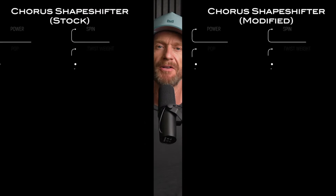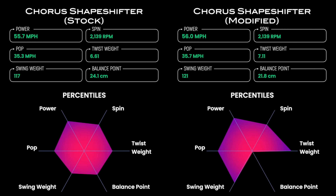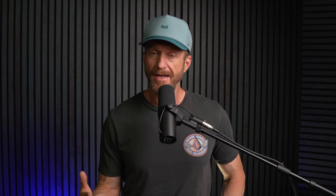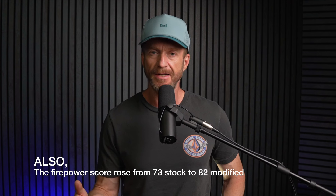Here's a side-by-side comparison of the stock and modified Shapeshifter. All the weight modifications boosted most metrics on the radar chart, including power, pop, twist weight, and swing weight. The swing weight came up to 121, but it doesn't feel this high because the Slice cap dropped the balance point so much — from the 60th percentile stock down to the 2nd percentile with modifications. So you're getting perks in power, pop, and stability with the added weight without sacrificing too much in hand speed and maneuverability.